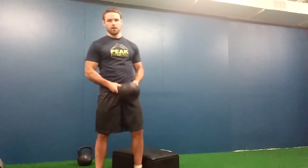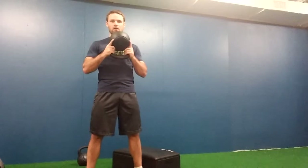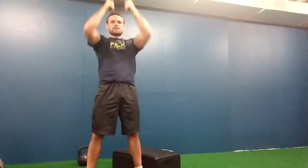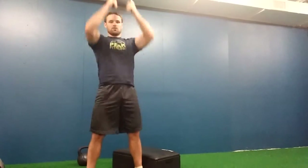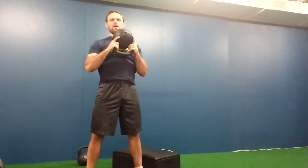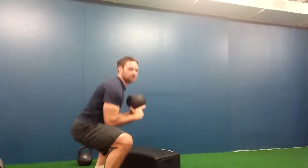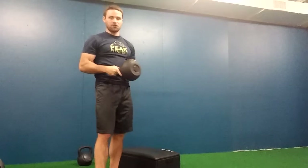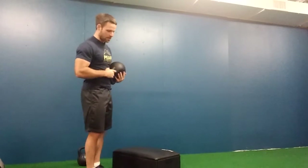We have a kettlebell for this workout — that's all we're going to need. Our first exercise is a kettlebell thruster. Just come into a squat, stand, and push the kettlebell over your head. Make sure you're using a fairly light weight and not arching your back. Try to keep your back flat as you press up and down.